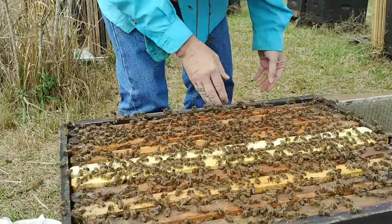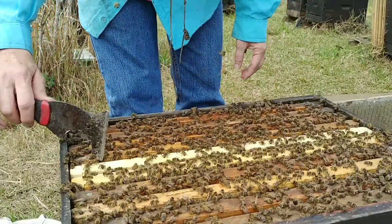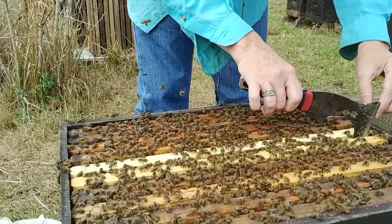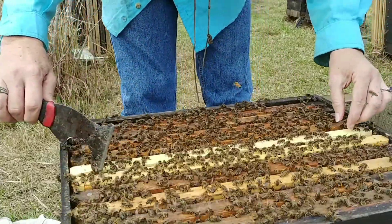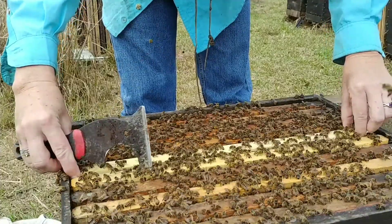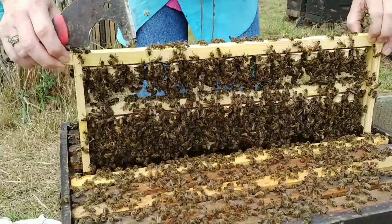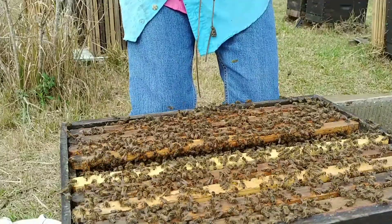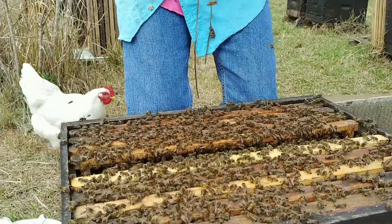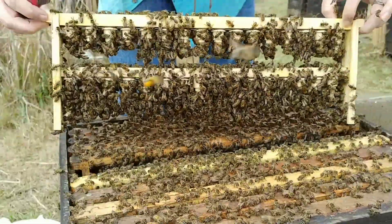I usually use reused equipment to graft into, but this is brand new cell cups, brand new equipment, and it usually takes a couple of runs to really get them to like it. So I had what I felt was good grafts, so I'm just trying to see how many did they start. Feels heavy. I'd definitely say they started more than 70 percent. I'm not going to swipe them off because I don't want to disrupt them, but I would say that is a really good take for brand new equipment.